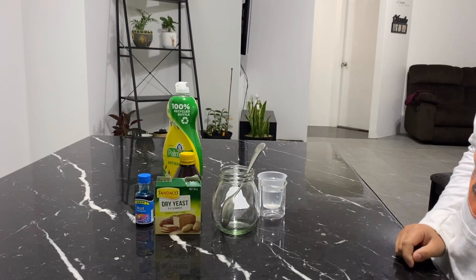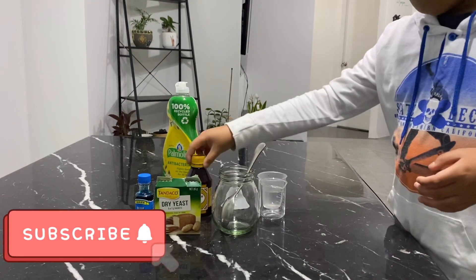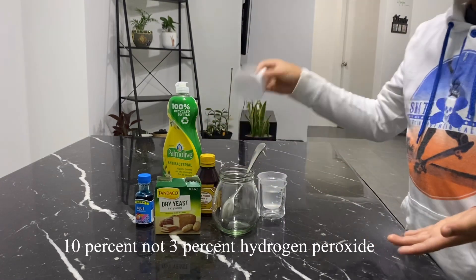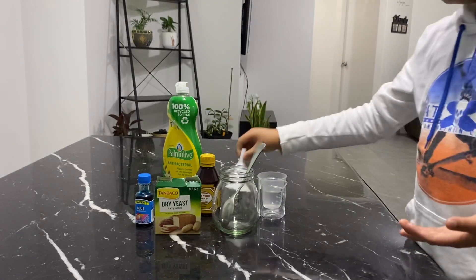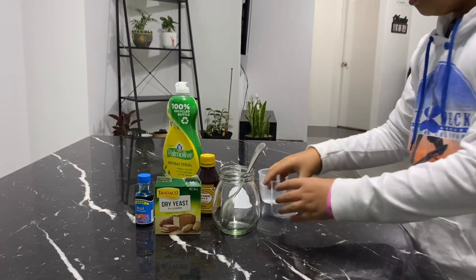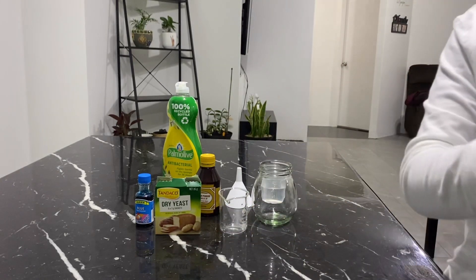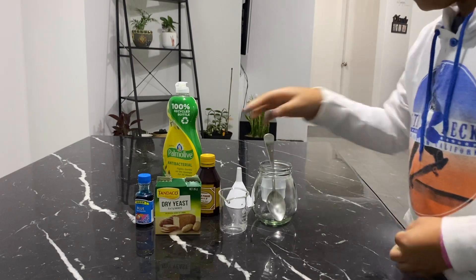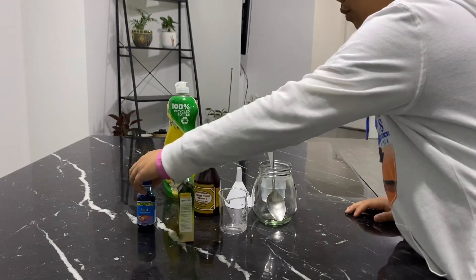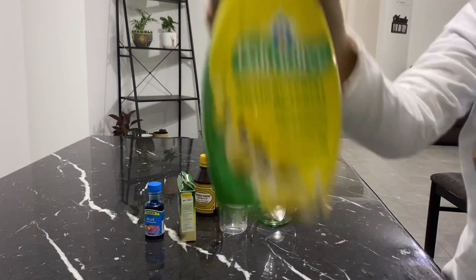I saw this on YouTube so I must give it a try. All you need is hydrogen peroxide that you can get from the chemist, a funnel, some warm water, two containers, a spoon, dry yeast, food coloring, and dish washing soap.